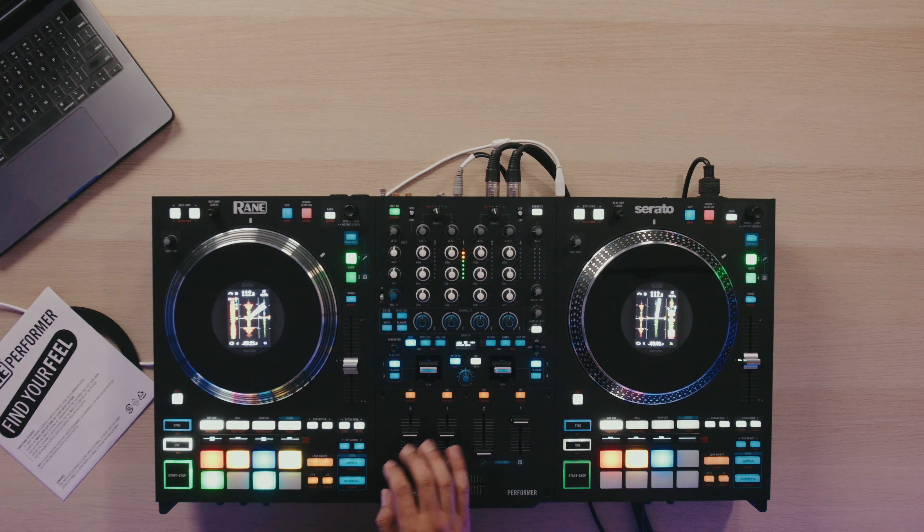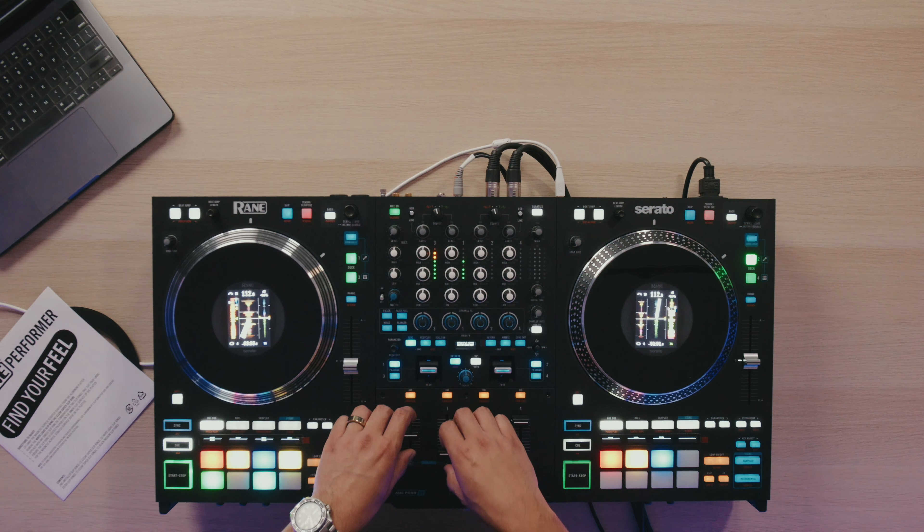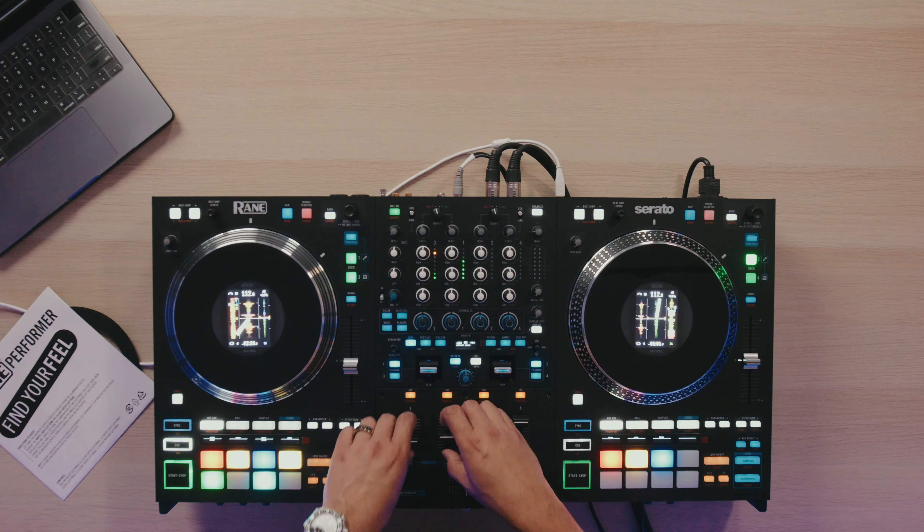If I engaged it — let's jump to where the vocals are — I hit stem split. Now I have the vocals on one side and the instrumental on the other. Really handy, really cool.